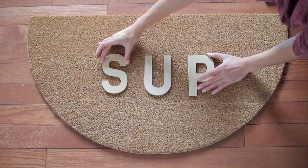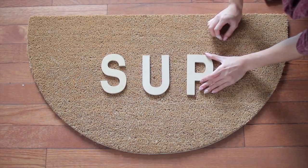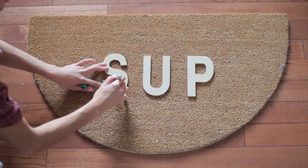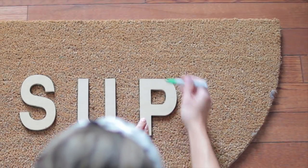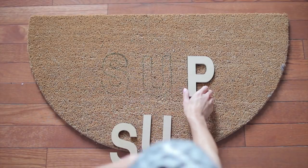I'm taking the middle of the mat just to eyeball where the 'U' is going to go — or the middle of whatever word you're putting on your mat. You can definitely use anything. These letter stencils I got from Michaels; they're about $2.99 each. They have a lot of different fonts and sizes so you can pick whatever you want to put on your mat.